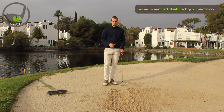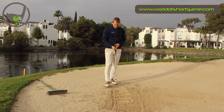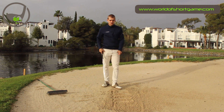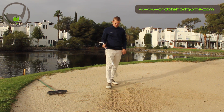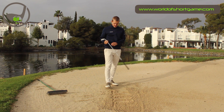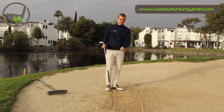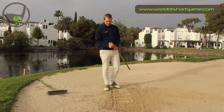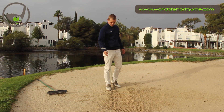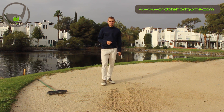All right, so that was the four shots. The first one I thinned because I didn't really hit the sand before the ball. The second one, I hit a little bit before the line, but the contact felt quite good. Third one, too much sand, and the last one way too much sand. So for me, it felt like number two ball was the best contact.